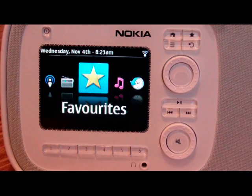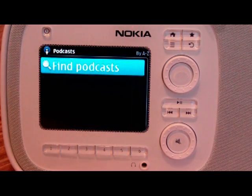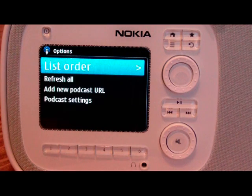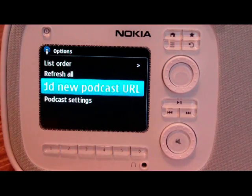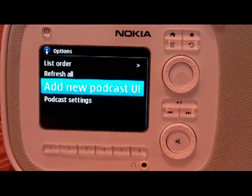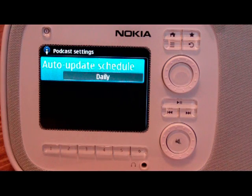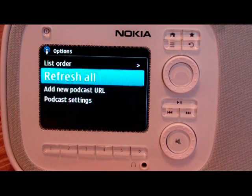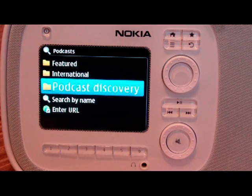So now we're just going to go back to the main screen. Let's check out the podcast. You can find podcasts here and also refresh them all. You can add a new podcast URL — if you know the actual URL of your podcast, you can enter it there. You can also choose settings here, which is how often to update. It does let you download the podcast here, and you have different folders with various podcasts available.